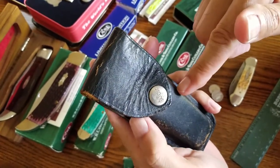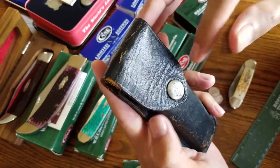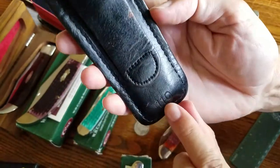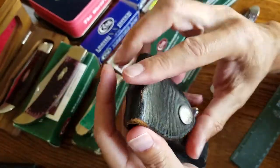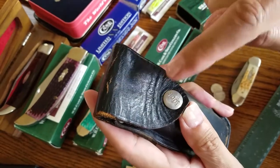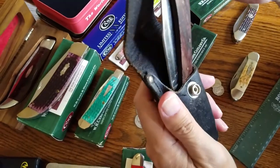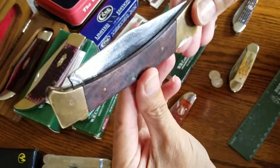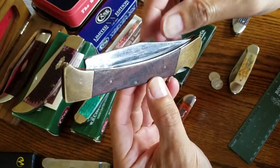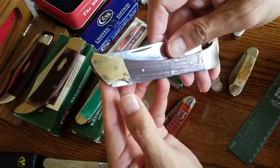I grabbed this knife and used it for a while and could have sworn it was a Buck knife. It's in a nice Buck sheath — you can see it right there, it used to say 'Buck,' there's the Buck button, '110,' great leather. I had to oil it because it dried up and cracked, but it's a beautiful case. This is an authentic Buck case. Inside, it looks just like a three-pin Buck knife from the '70, '72, '74 series — decent brass on it, nice locking mechanism.